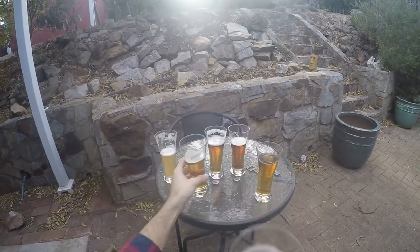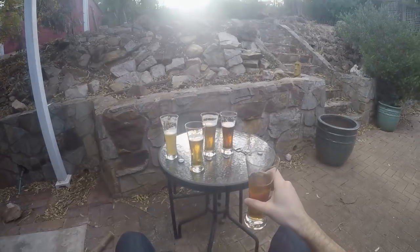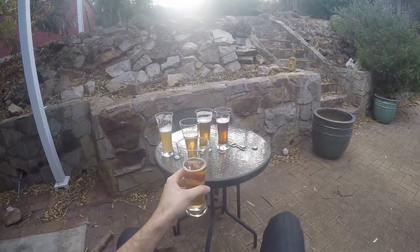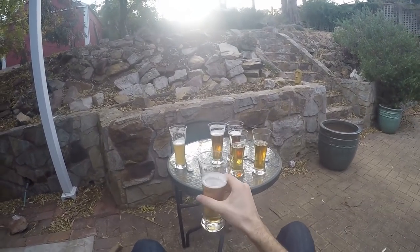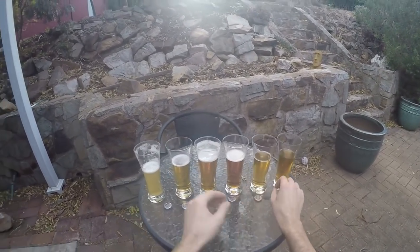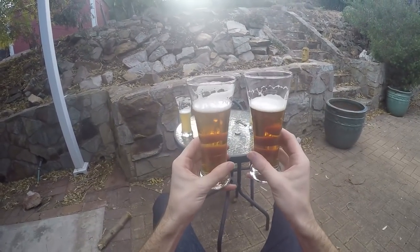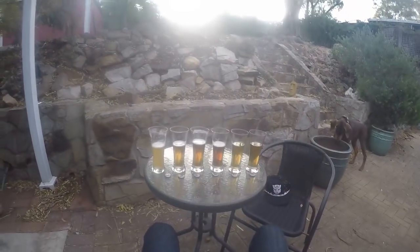The one on the left is essentially a Magnum base malt SMASH, which actually turned out pretty nice and was my favorite of all of them. As I said, the others were pretty sweet. The crystal one tasted kind of caramely, and then the medium and dark crystals were just a little bit more of the same but more intense.